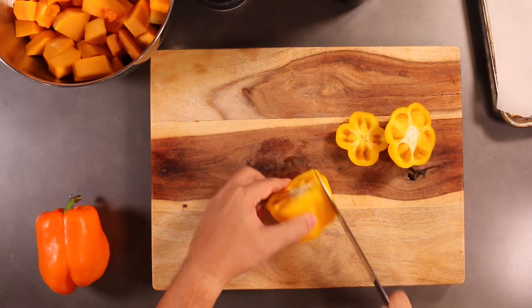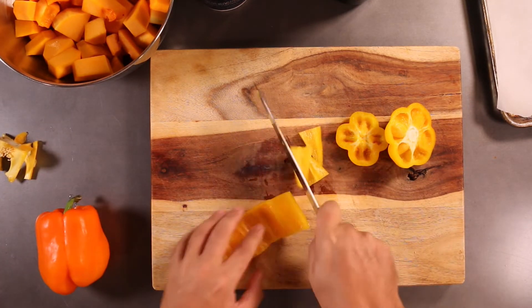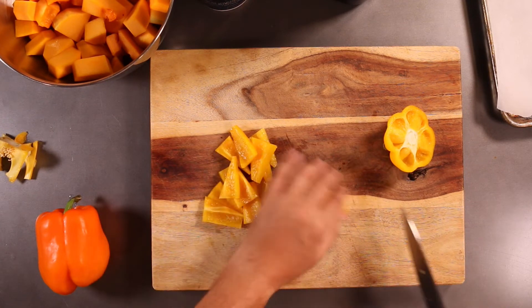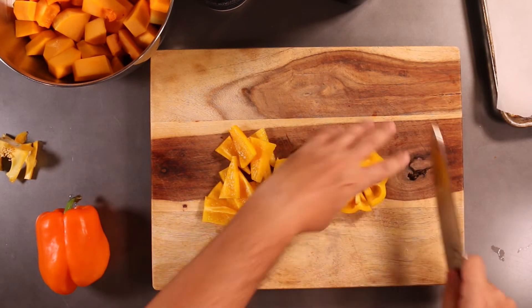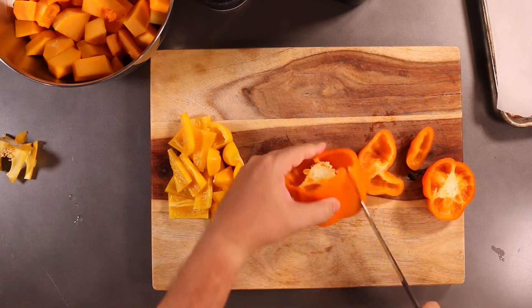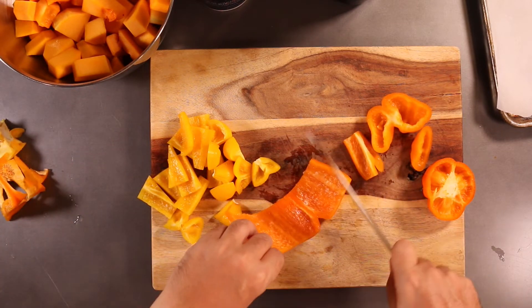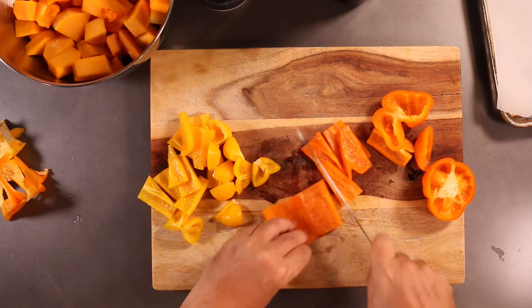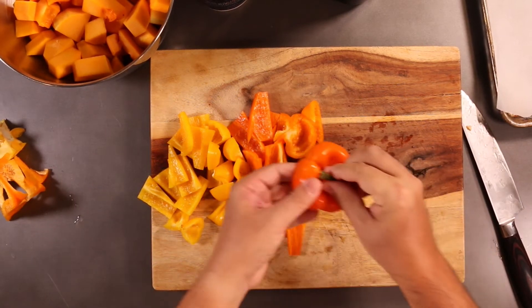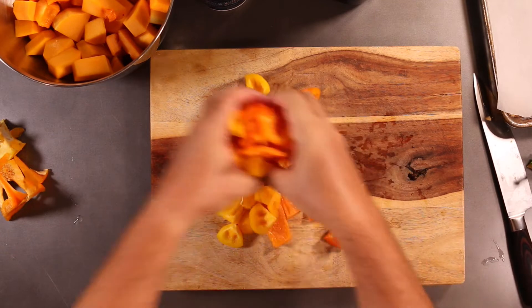I'm going to cut the top and bottom off the bell pepper. This opens it up and now you can cut it into all sorts of shapes. I like to make these spears. Take the stem off. Now we can mix these in here with the butternut squash.